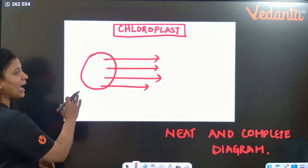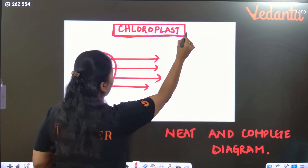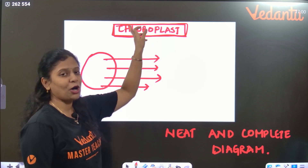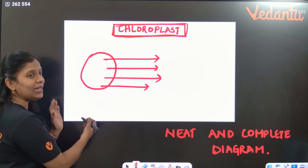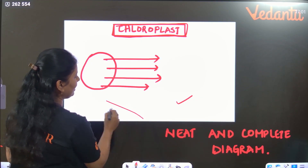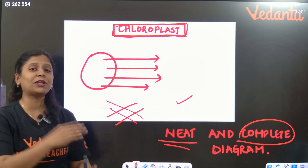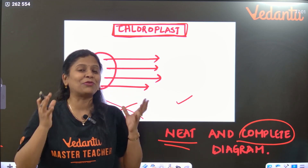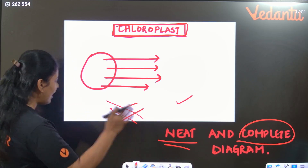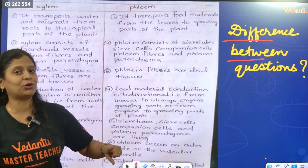For example, if you are drawing a chloroplast diagram on your answer sheet, first write the diagram title in the center of the page in capital letters, then highlight it with a pencil box. Always draw the diagram on the left side, and write the labeling on the right side. Labeling lines should be straight — no intersecting lines. Your diagram should be very neat and complete. A simple technical diagram with proper labeling is sufficient — an artistic diagram is not needed.